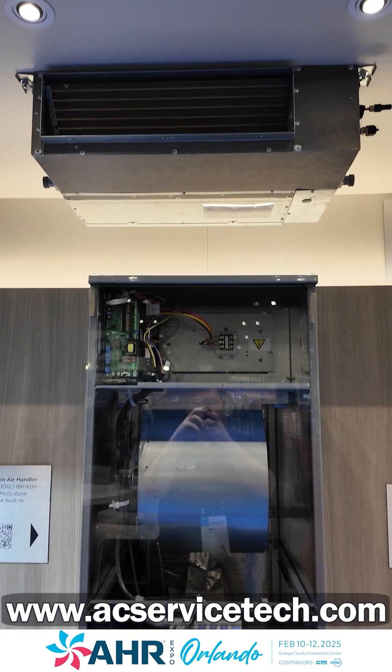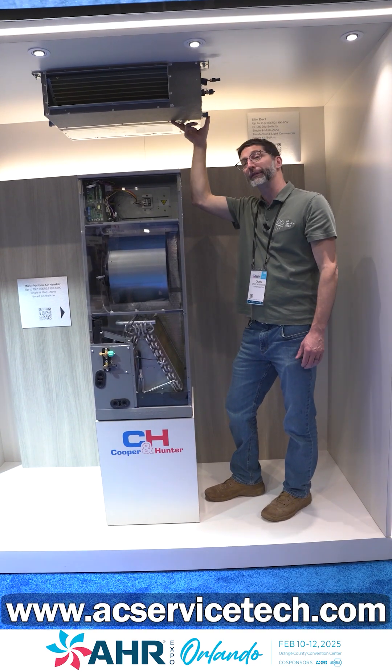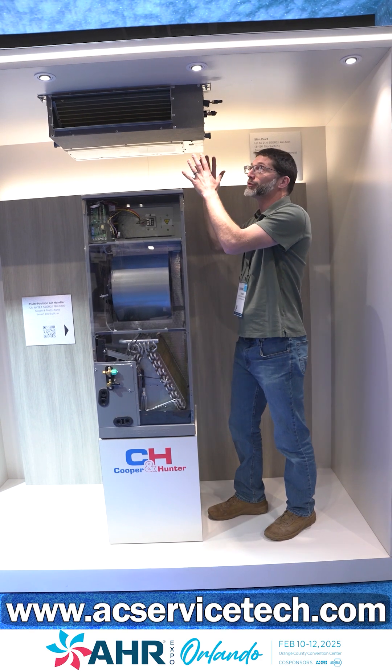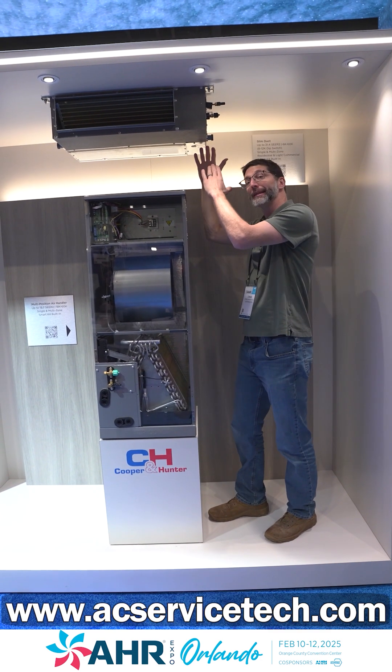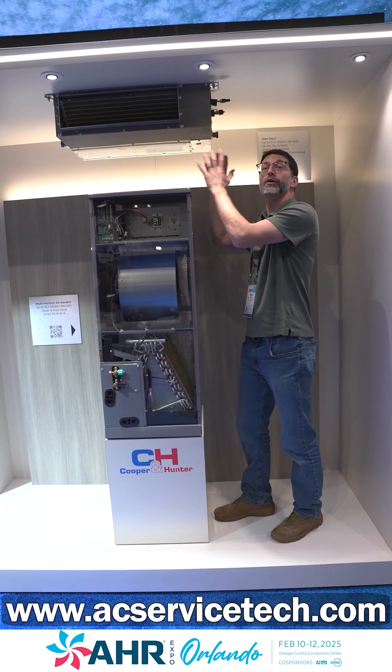The slim duct units are also multi-capacity, so you can set them from 6,000 to 12,000 BTUs. These are now medium static pressure from 6,000 to 18,000 BTUs, and high static pressure from 24,000 BTUs on up.